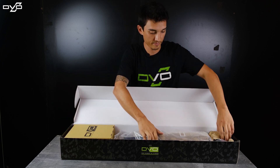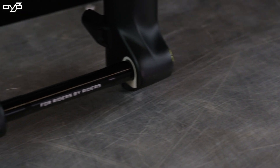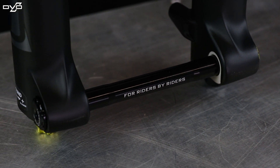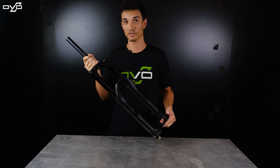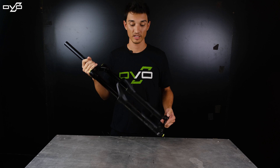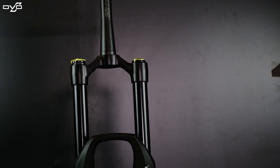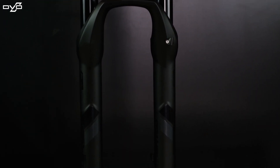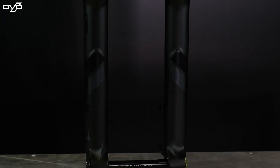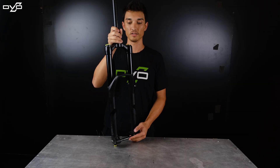Now let's get into the fork. Here we have the Onyx Single Crown in the black colorway. With this you're going to get 160 to 180 millimeters of travel in both 27.5 and 29 inch, which is really cool — so you can get a really long travel 29 if you want. This is going to be the most aggressive enduro fork that we have, with a very stiff chassis and a lot of cool features.